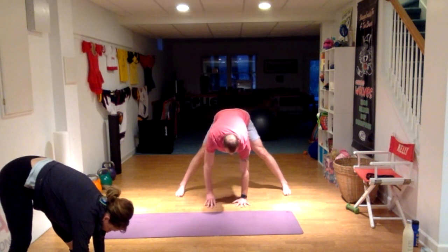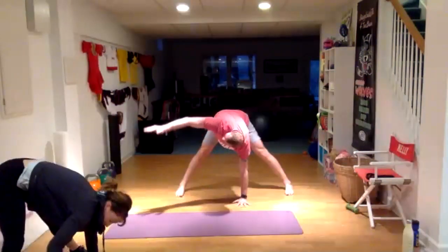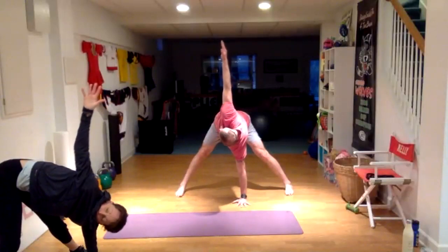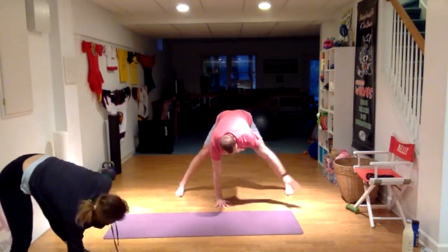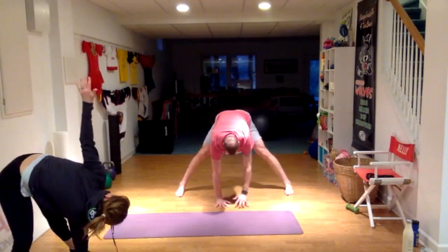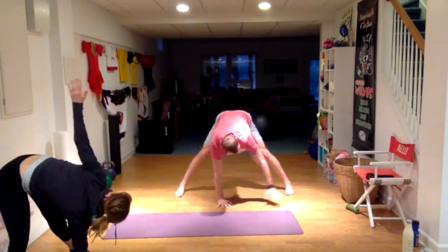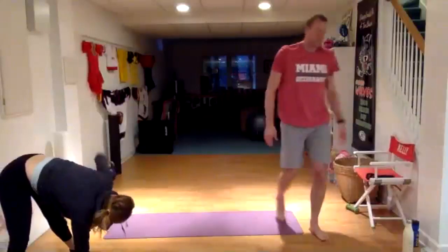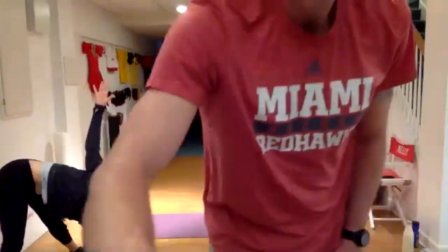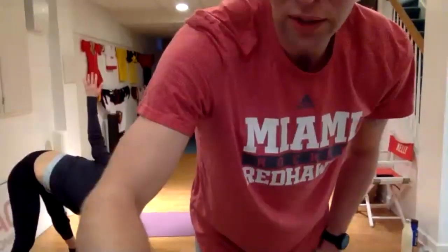From here, press your whole left hand into the floor — we're kind of growing roots with that left hand. Take your right hand, rotate up, try to look at the ceiling, stack your shoulders up on top of each other, and point your fingertips at the ceiling. Now glue your right hand to the floor and take the left up. Alternate those until we've done each one six times. Make sure we're trying to get our shoulders stacked up on top of each other.